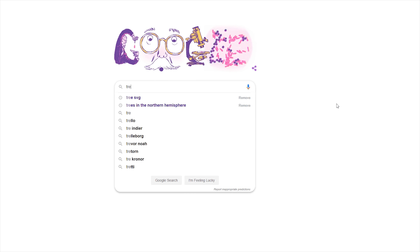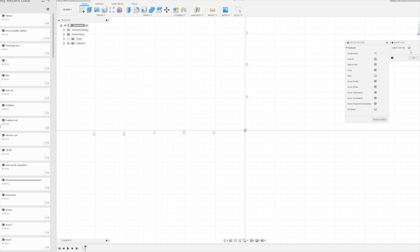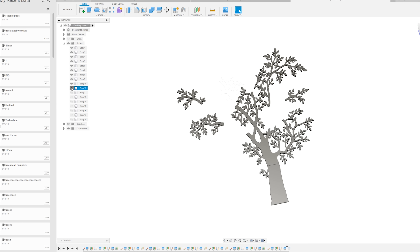Something past Simon didn't think about was to mention how he came about the files to 3D print this entire tree. He googled tree SVG and definitely spent three hours picking the perfect one. He then jumped over to Fusion 360, imported the SVG, used extrude and cut to printable sizes.